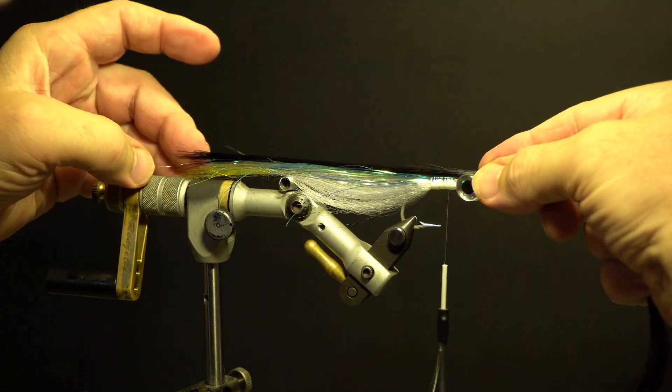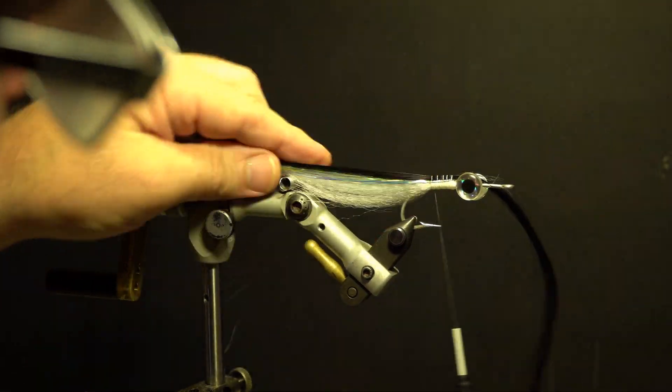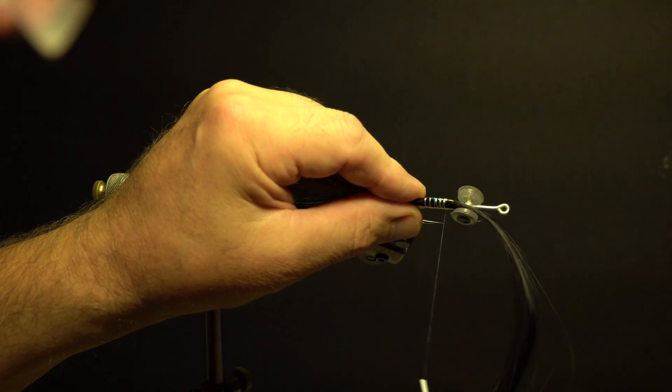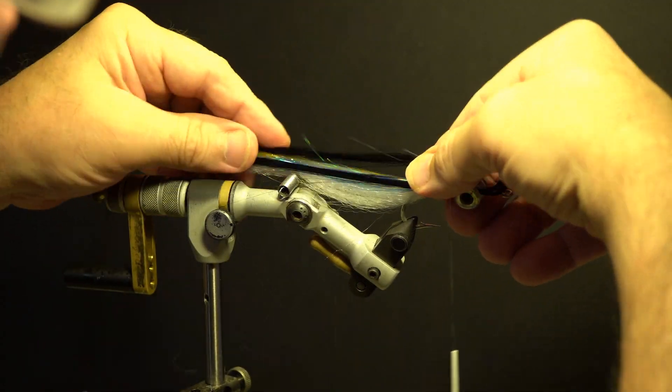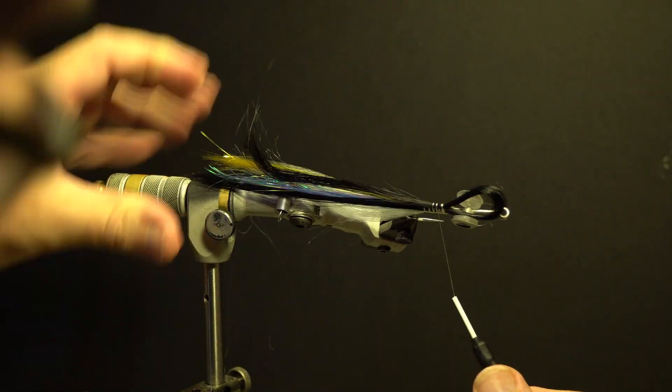Take the black Big Fish Fiber, taper the ends, and secure it on top of the hook, slightly longer than the previous wing. Loop the fibers in front of the eyes, measure with the rest, and secure. Trim the excess loop in front of the eyes, build up the thread, whip finish, and add head cement.